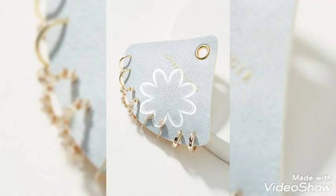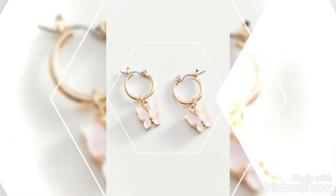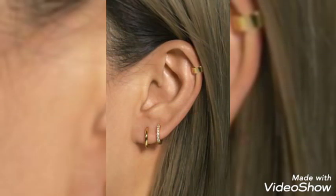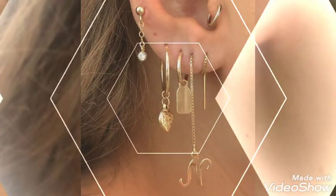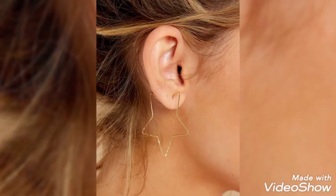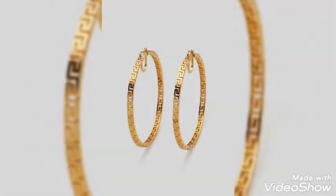These are very light-weighted hoop earring designs. Amazing, wonderful, fantastic — you can have these designs.